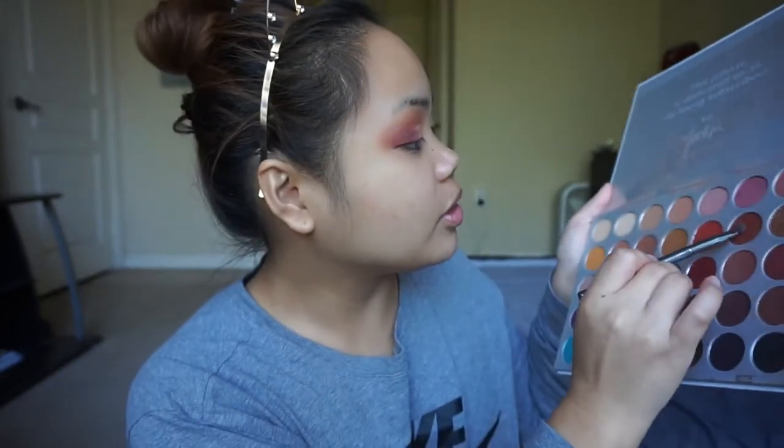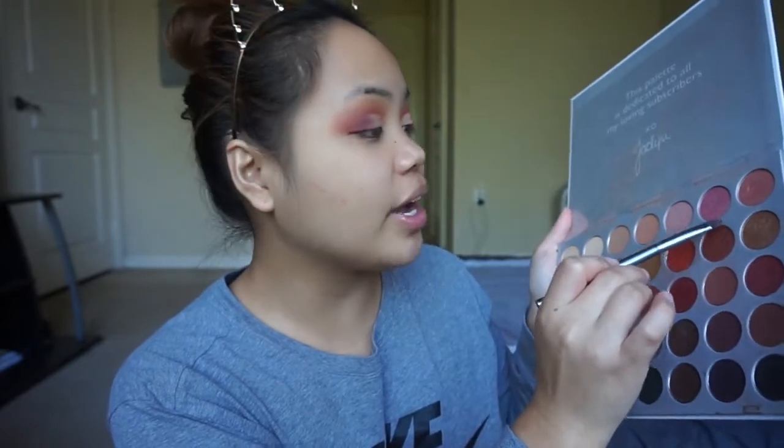The label came off this brush — it's just a small detailing shader brush — and I'm going to apply the shade Firework onto the area where we applied the concealer.